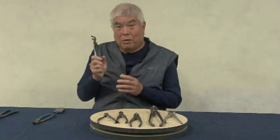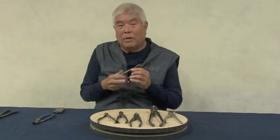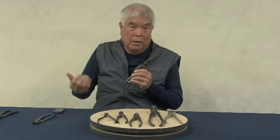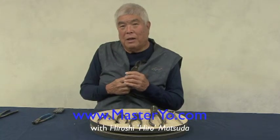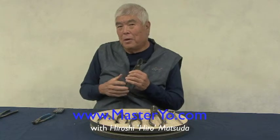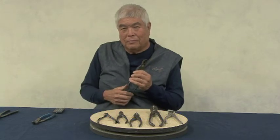This is Hiro Matsuda saying goodbye, having covered the concave cutter. I will be talking about the other tools and how to use them, so keep checking my website at masteryo.com. I'll see you again in another chapter, trying to explain to you how easy it is to do bonsai.